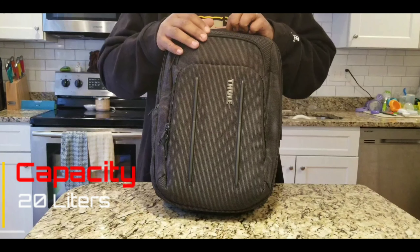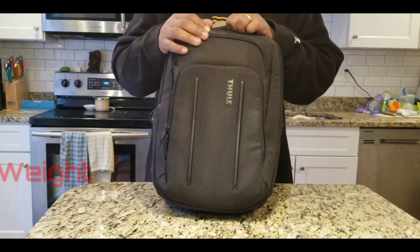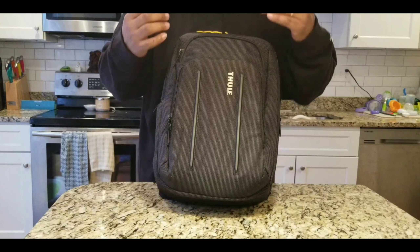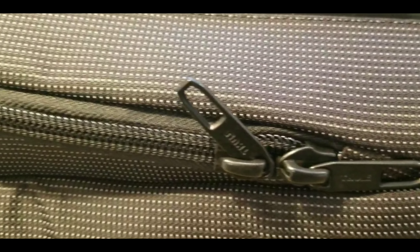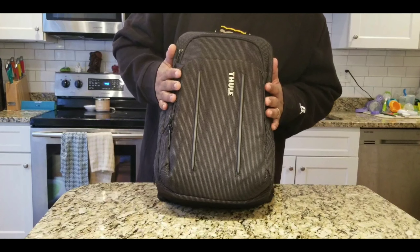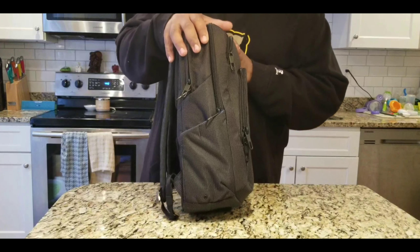Thule says the measurements of this backpack are 12.2 by 7.5 by 16.9 inches. This is a 20-liter backpack that weighs 2.4 pounds. All the zippers on it are YKK, and it's made out of this fabric that almost feels as if this is a piece of luggage and not a backpack. It's very rigid and holds its form very well.